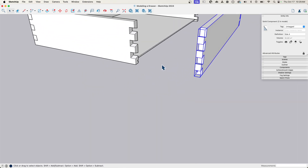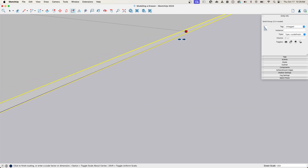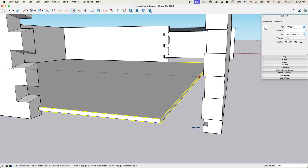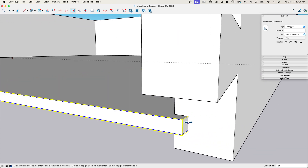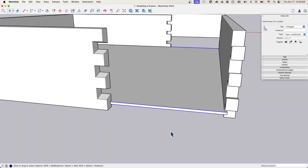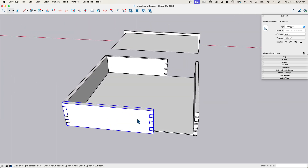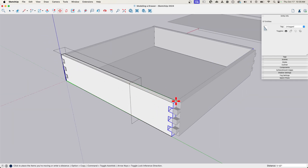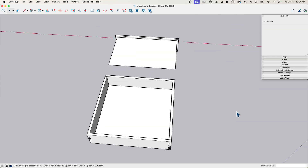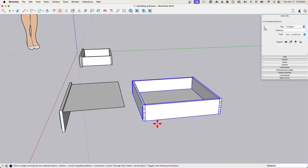Now I can grab this piece and use Scale — there are a couple of ways to do this, but I'll use Scale. Grab that middle handle and pull it until it slots right back into the middle of my slot. So far so good. Now I have to come into this piece, grab this right here, and just pull it out. With that, we've made a square drawer — if that was what we wanted, we'd be done.